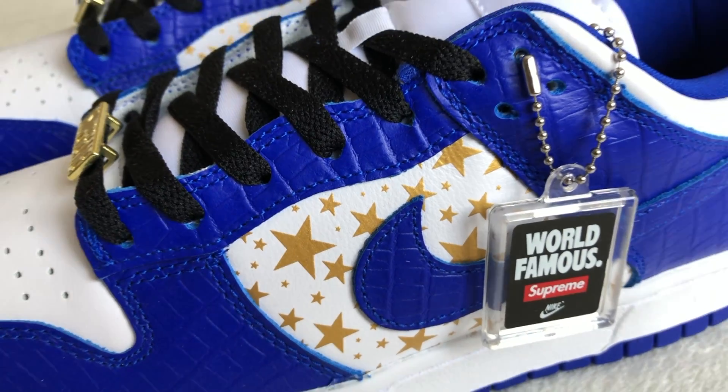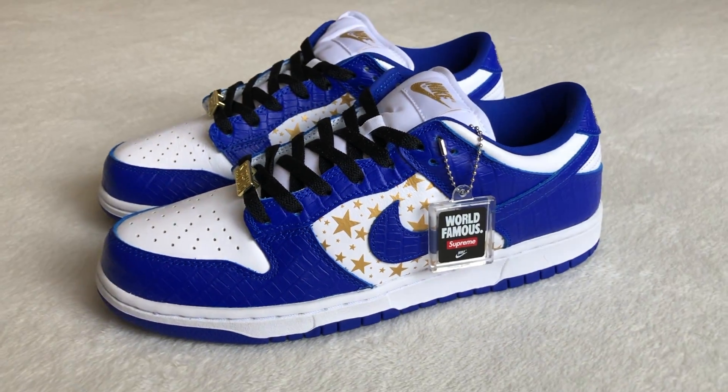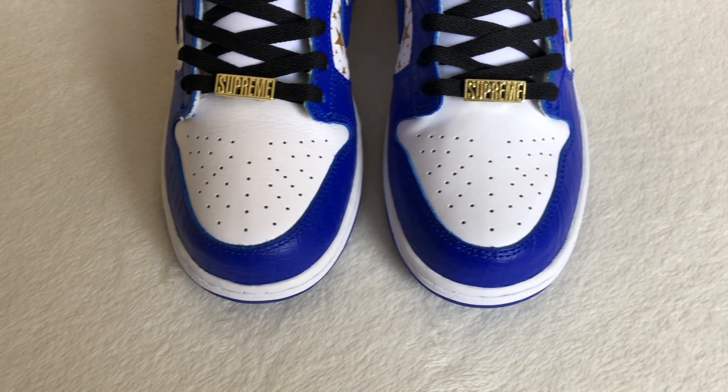It does come with your special purple Nike SB box. This shoe also comes with a world-famous Supreme hang tag and metallic gold Supreme lace locks.